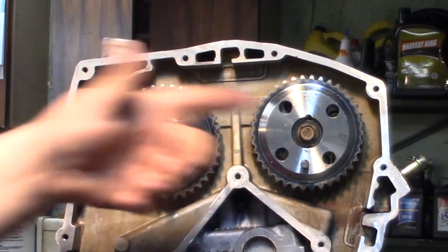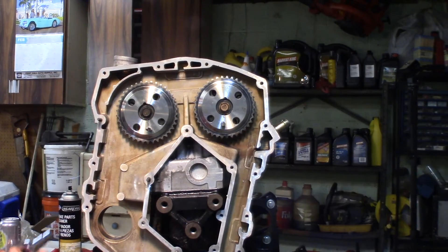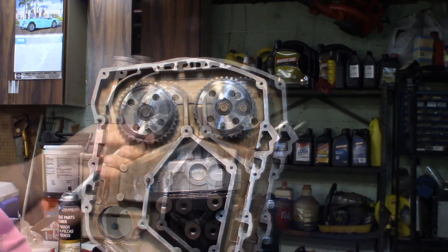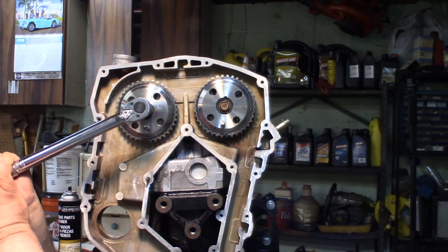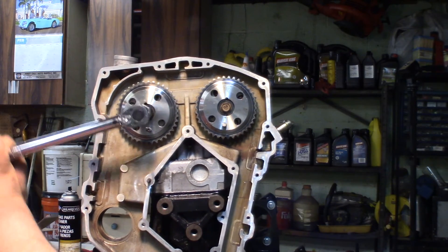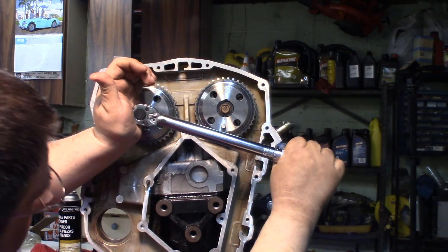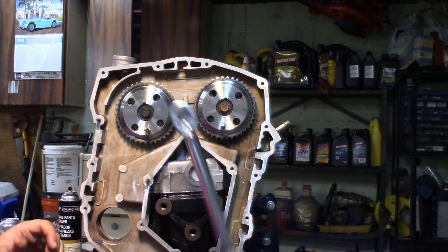So now we're ready to go ahead and torque down these two sprocket bolts. These go to 52 foot-pounds. And now they sit and won't move much at all.